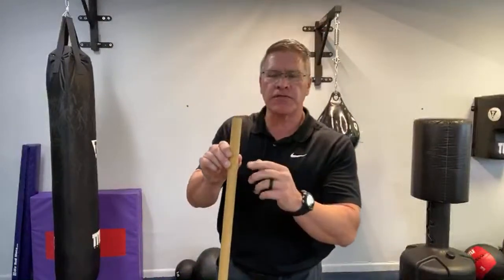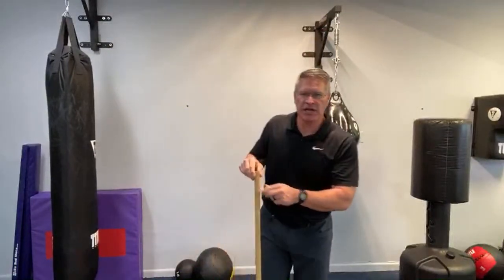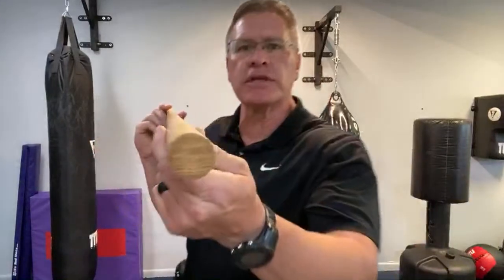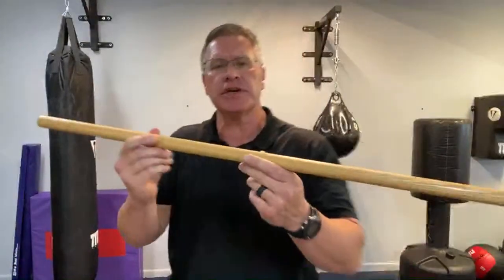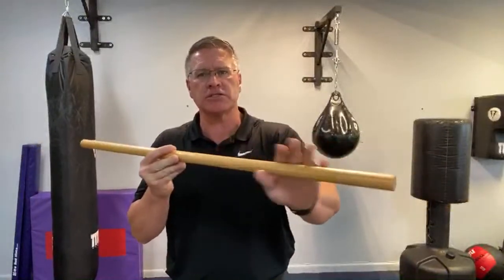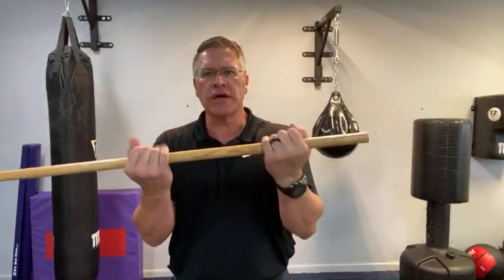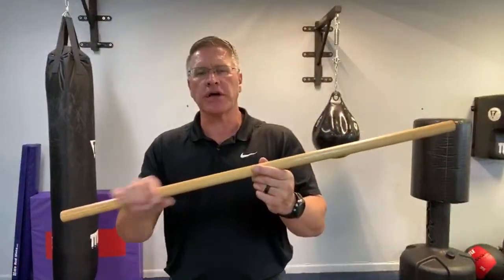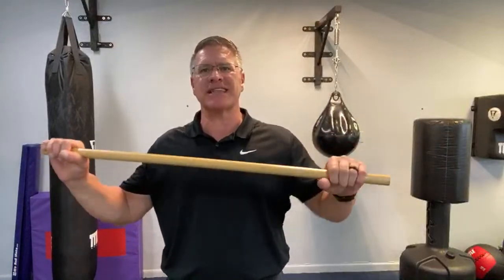That's about all you need for a proper warm-up to stay safe from injury while training with your homemade self-defense tool — the Japanese hanbo or walking stick, 36 inches, from the hardware store. Use a little sandpaper to knock the rough stuff off, get it nice and smooth, then oil it. The more oil you soak in, the more flexible it will be, and the less likely it is to break during self-defense use or training.